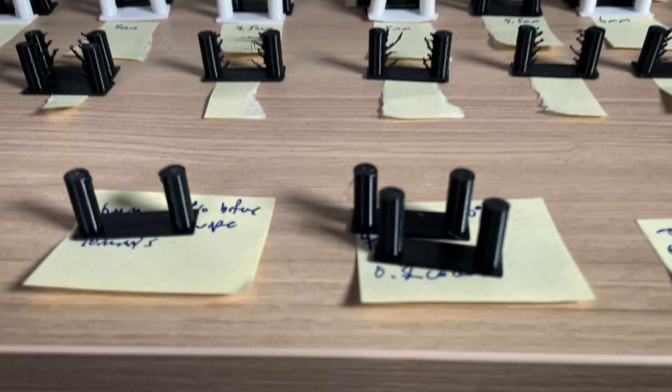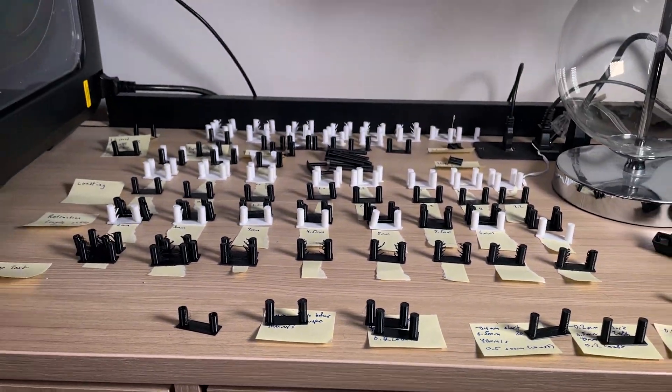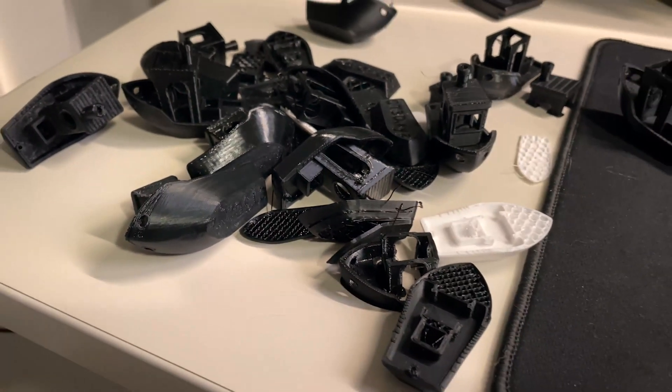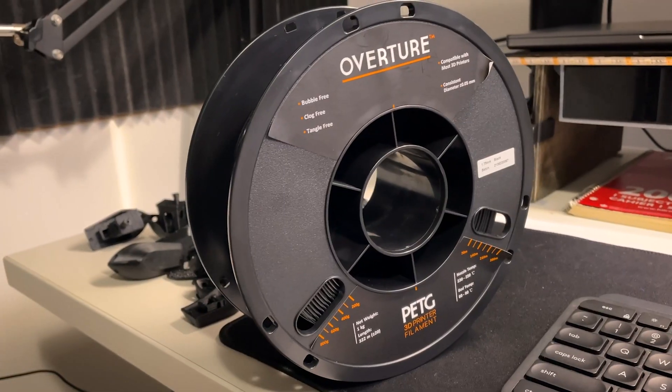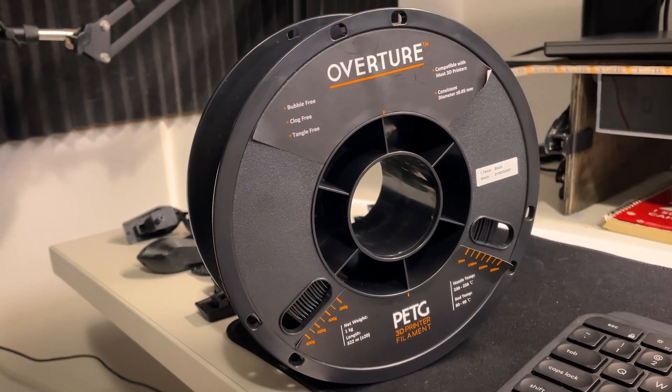Over the past two weeks, I printed hundreds and hundreds of different string tests and at least 50 Benchies to try to tune PETG for my printer. I've used Overture PETG throughout the entire process, but also switched to different PETGs because Overture was giving me a lot of problems. My goal was to print PETG as fast as possible on my printer, but in my previous video the secret was to go slow — I wanted to push the limits.